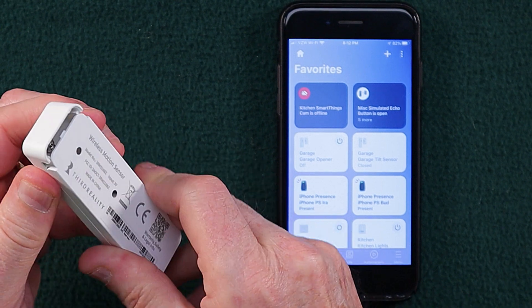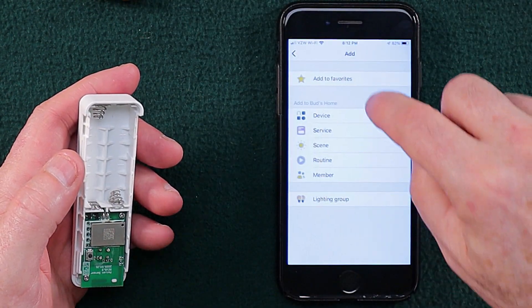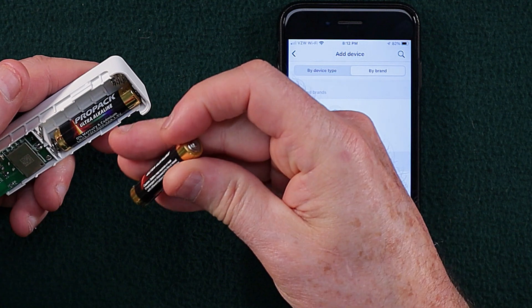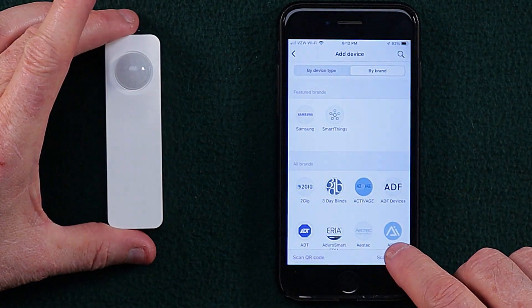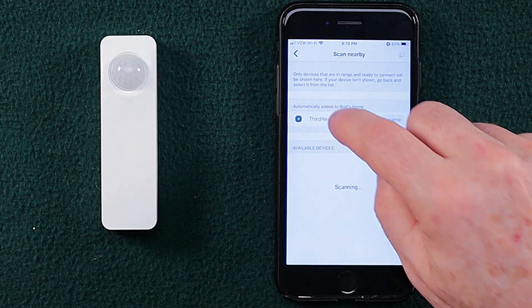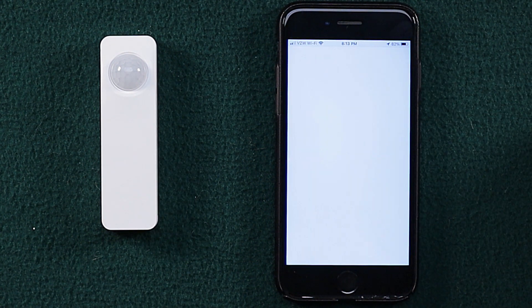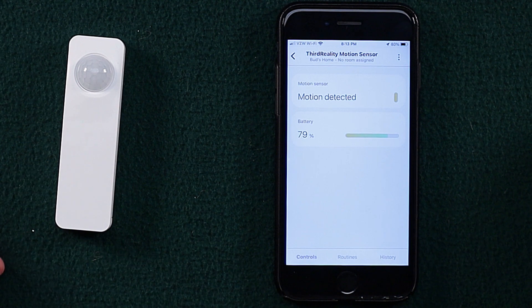Let's open that up — you just slide the case open like so. We'll go ahead and add a device, and I'm going to scan nearby once I place the batteries in. There's one battery and two. Let's go ahead and scan nearby. And it found it rather quickly. Going into the sensor, it's showing motion is detected and the battery is at 79%, so that sensor seems to be working just fine.